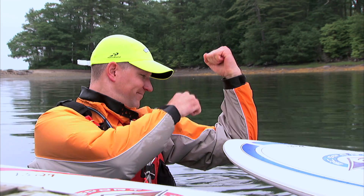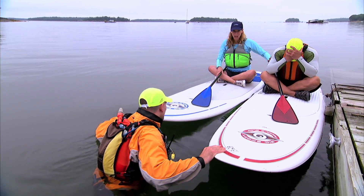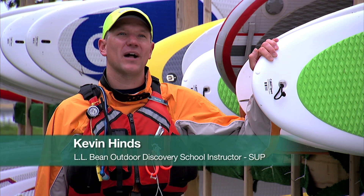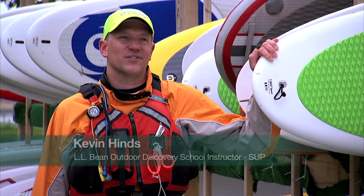So the question is, Kevin, where's the motor on this thing? Stand-up paddle boarding is a lot of fun. It's a great activity that gets people out on the water, connecting to nature, and just a great time. I've never tried stand-up paddle boarding before, so this could get ugly.